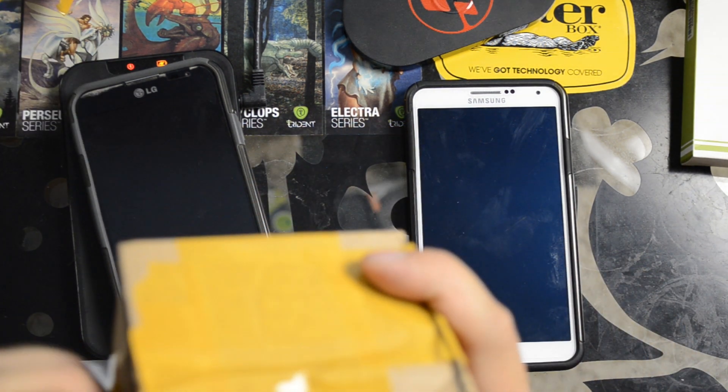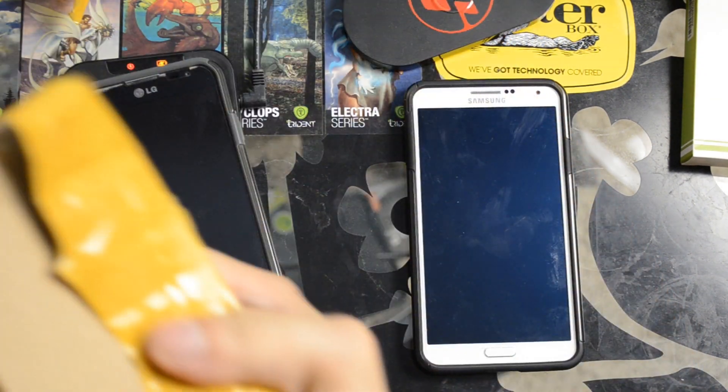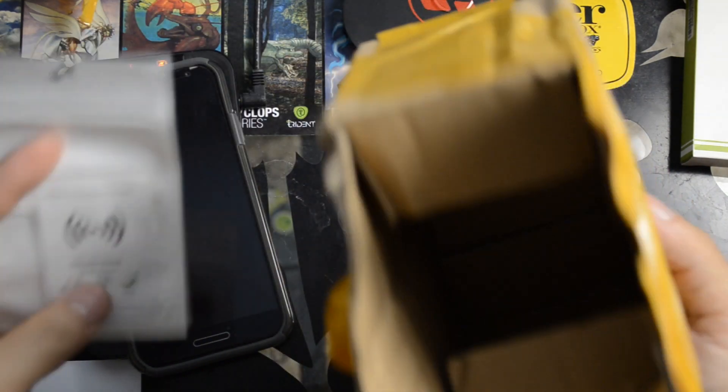Be sure you don't wire those things backwards. It's hard to tell what's positive and what's negative on those. If you do wire it backwards, it will kill the wireless charging receiver. I finally got it open.